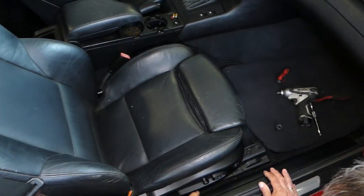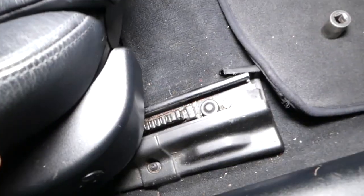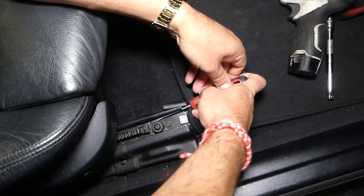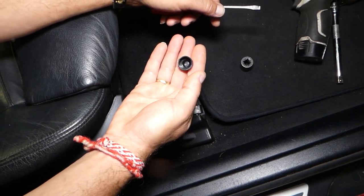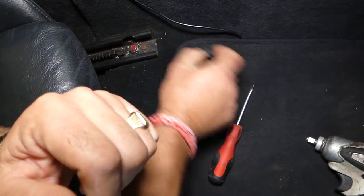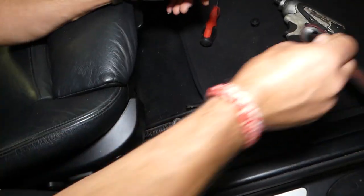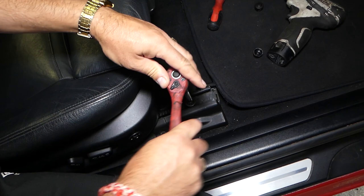First, the seat needs to go all the way to the back. Towards the front of the seat we have two caps — one cap right here that we need to pull out with a screwdriver. Once you remove the caps, you have two nuts — one on this side and one on the other — that we'll loosen with a 16-millimeter socket.